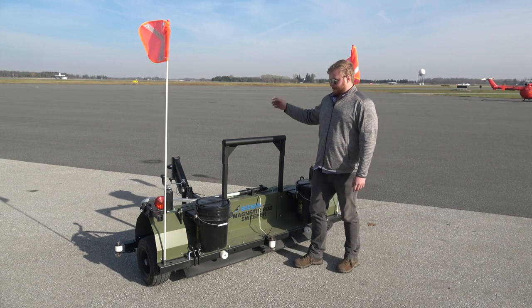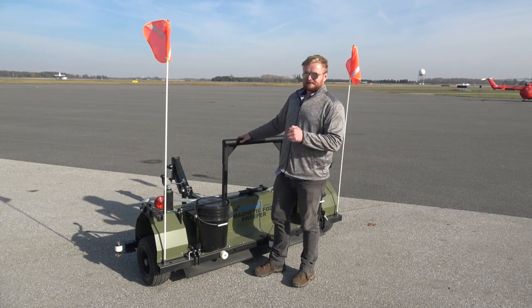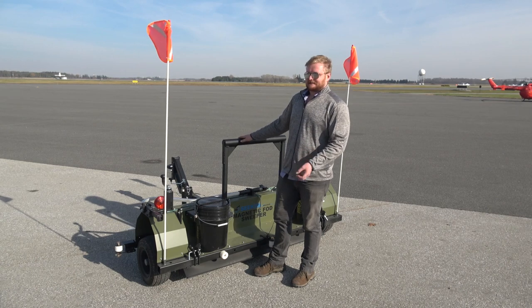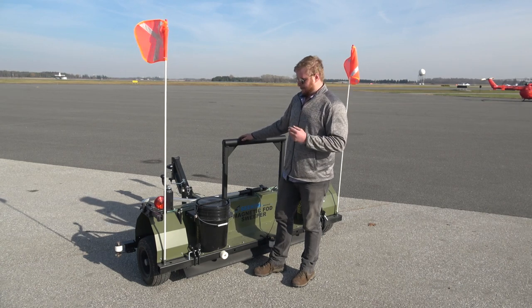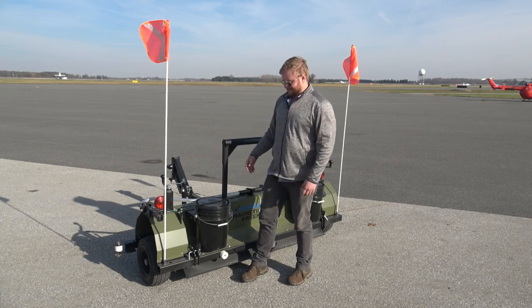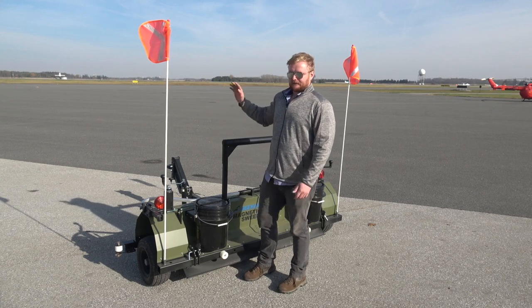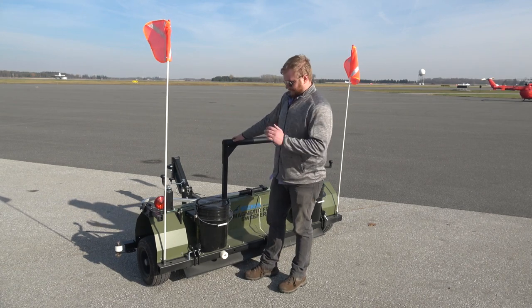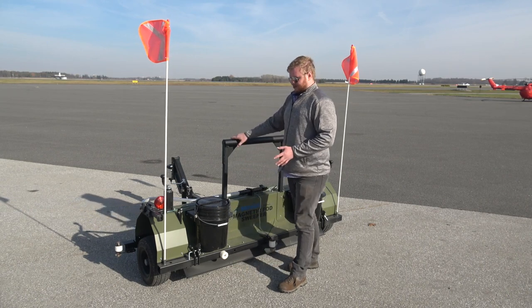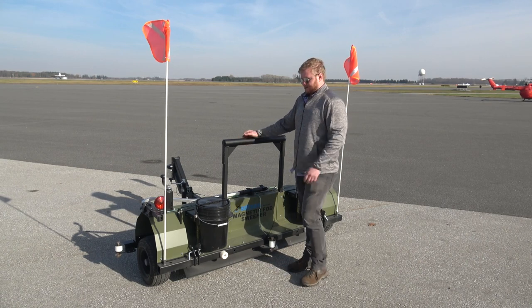When you have a magnet picking up metal debris, every single piece that collects takes down the potential power of your magnet because it uses some power to hold that debris. That's why we have this onboard system — just a bucket, but it's onboard. When we went to the other side, we pulled off the runway, cleaned it off, and had a nice clean magnet for the return run. Always keep the magnet clean to maintain the best possible pickup power.